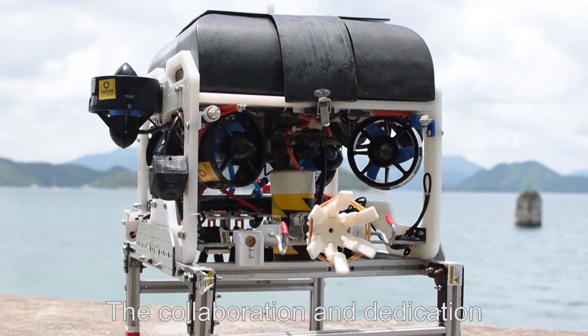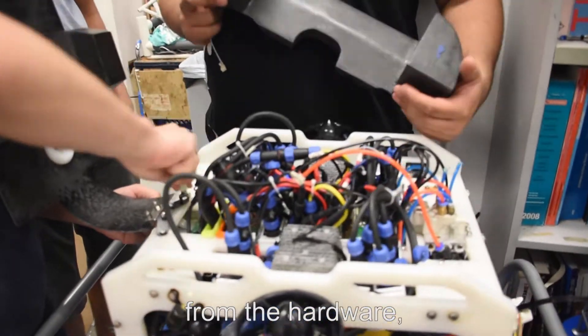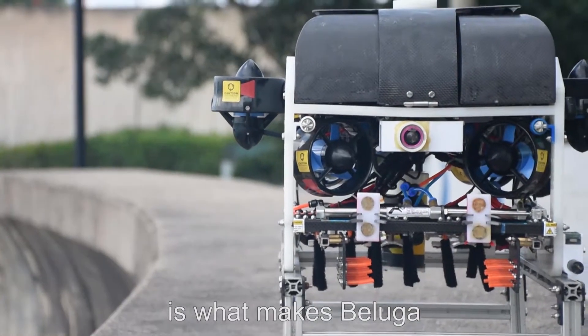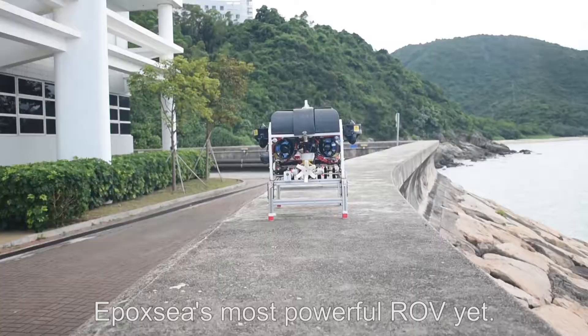The collaboration and dedication from the hardware, mechanical, and software division is what makes Beluga Epoxy's most powerful ROV yet.